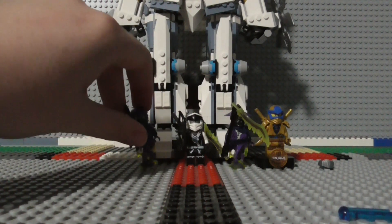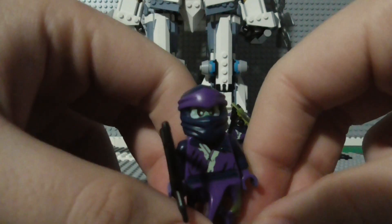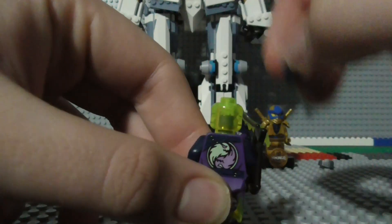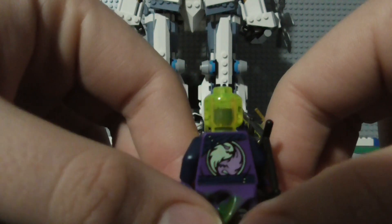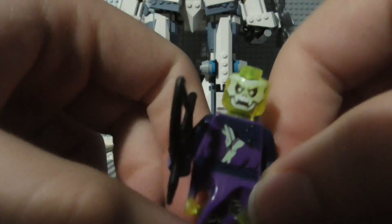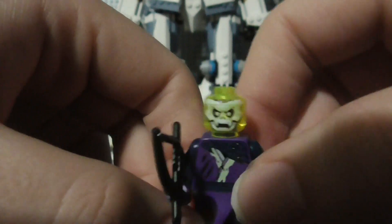Now let's take a look at our minifigures. First up we have Soul Archer as one of the villains. There's the back of him, and there's a better look at the head and the back print without the mask on. There's a better look at the front torso and his front face. He's got a pretty cool face — the translucent skeleton skull face — that looks nice.